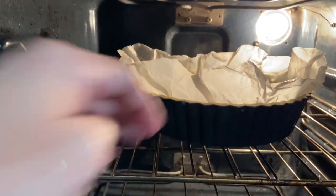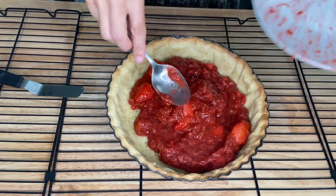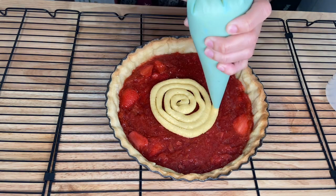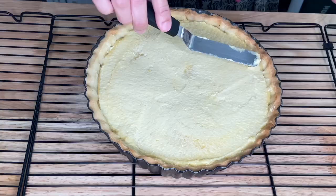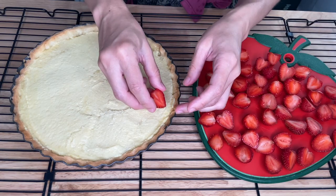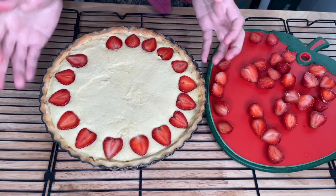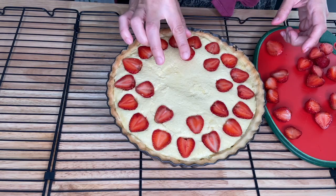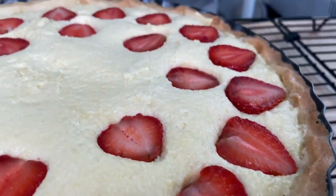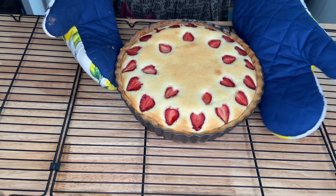Bake for 15 minutes. Add the rhubarb and strawberry filling, and add the frangipane on top of that. When assembling the strawberries, you will want to do it in a way that every piece you get will have strawberries on it. Bring it back to the oven and bake for another 25 to 30 minutes, until the top has a nice golden color.